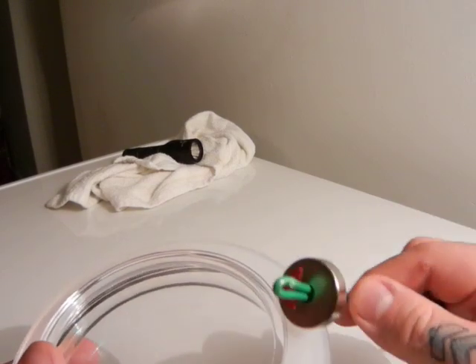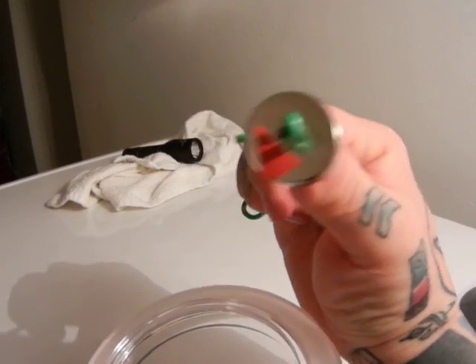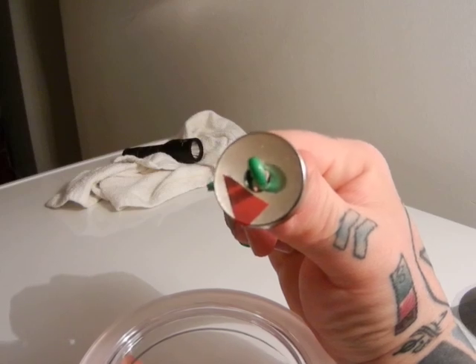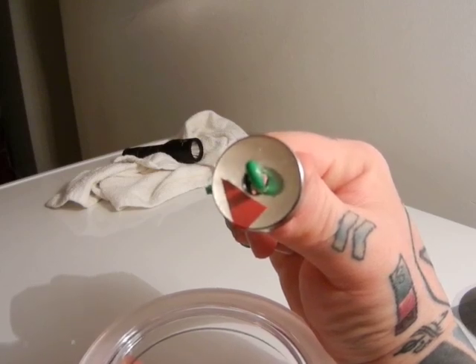Movement. Rotation. Spin. Look at all that spinning going on. What? You don't see it? You can't see the ether?